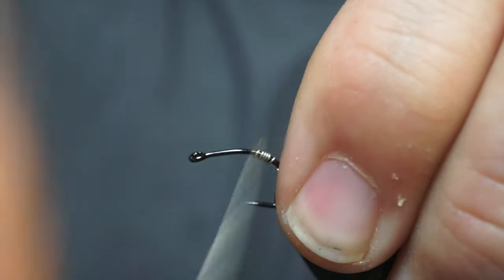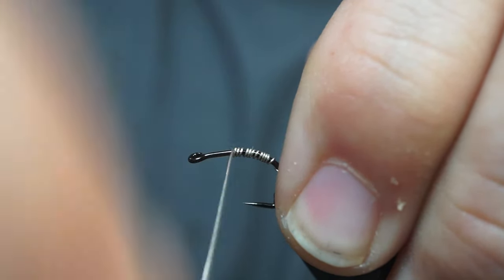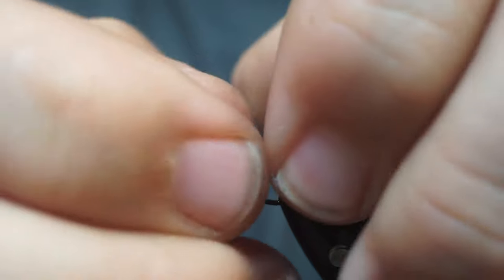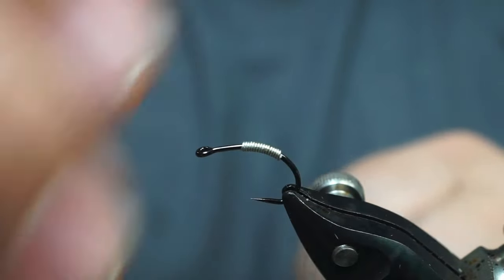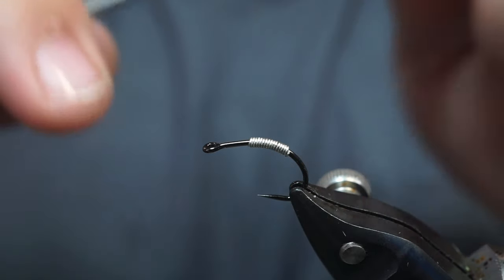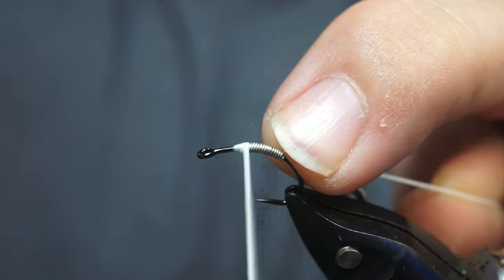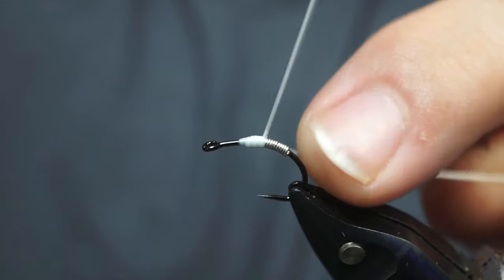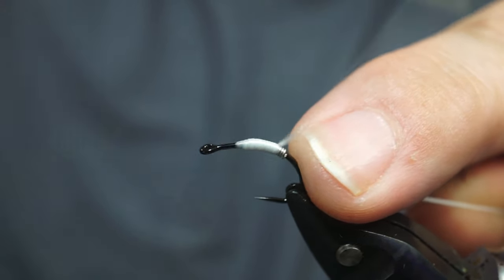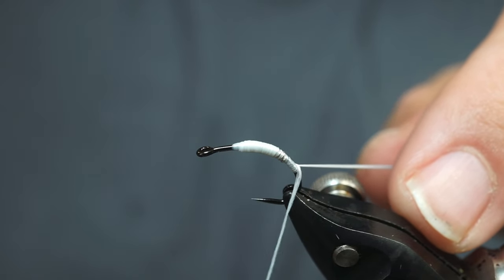I take about 16 turns, then snip that free — break it free, whatever. And we're going to use some wooly nylon. This is a serger thread. It wasn't originally made for fly tying, but it makes an amazing underbody. I'm gonna lay down a little underbody here.